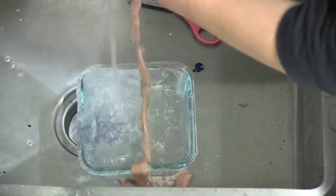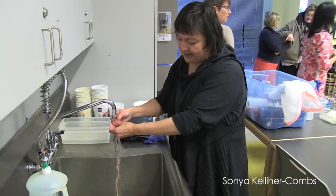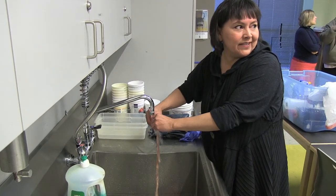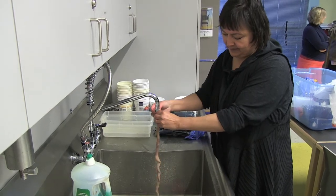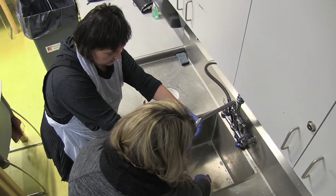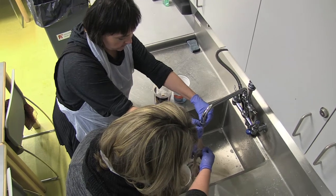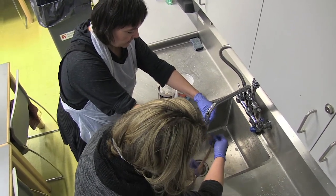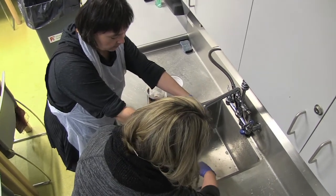I'm just rinsing out this little piece of intestine, rinsing out the inside of it so that when we deflush it, it won't have any debris on the inside. We're just letting the water stream through the intestine until it runs clear — there's nothing else coming out. I'm going to put some of the membrane on the edge there so it can work freely.